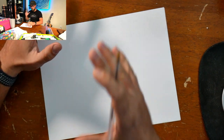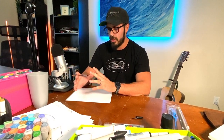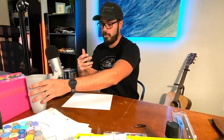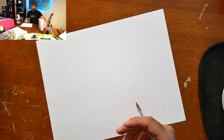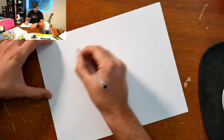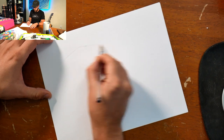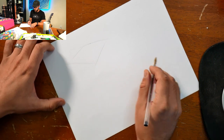Step number one is to use a reference. A lot of people don't want to use references when they're sketching, and I don't understand why, because it's such a useful technique to sketch anything you want — it also helps with proportions. Let's take this cup here as a reference. From this perspective, we can see it's almost like a squared-out box, so we start sketching from the angle we're looking at it, keeping it very simple.